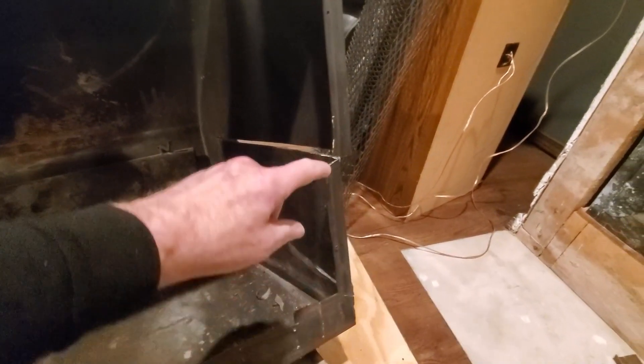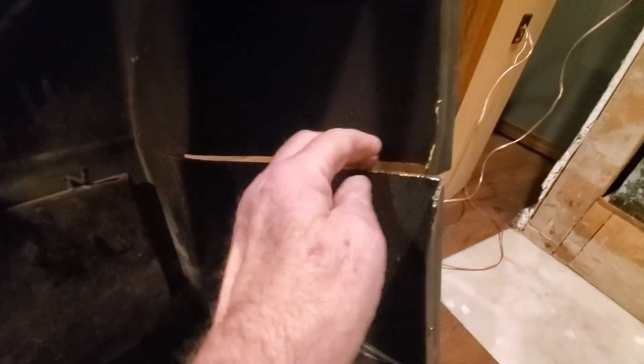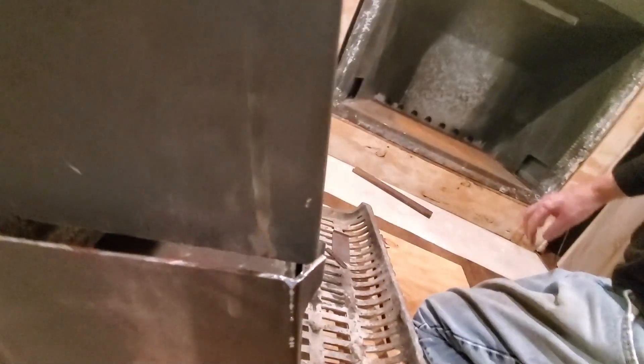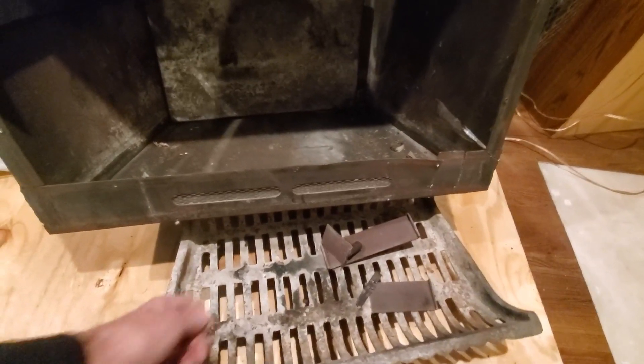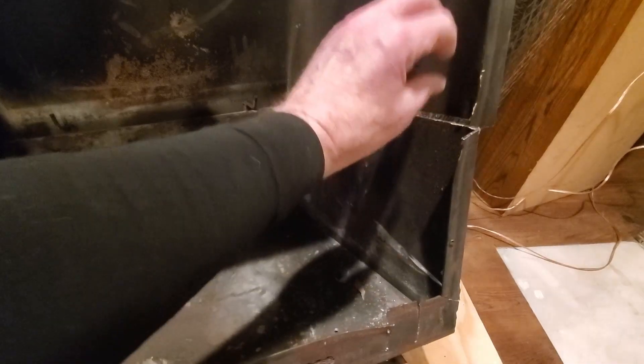What I did on the firebox was cut all the way back here, then did the same thing on this side. Then I took a pry bar and pried it out both ways. That allowed me to take a pry bar underneath the box and just pry it up — it squeezed in a little bit and gave me enough clearance at the top here to drop down below the chimney parts.